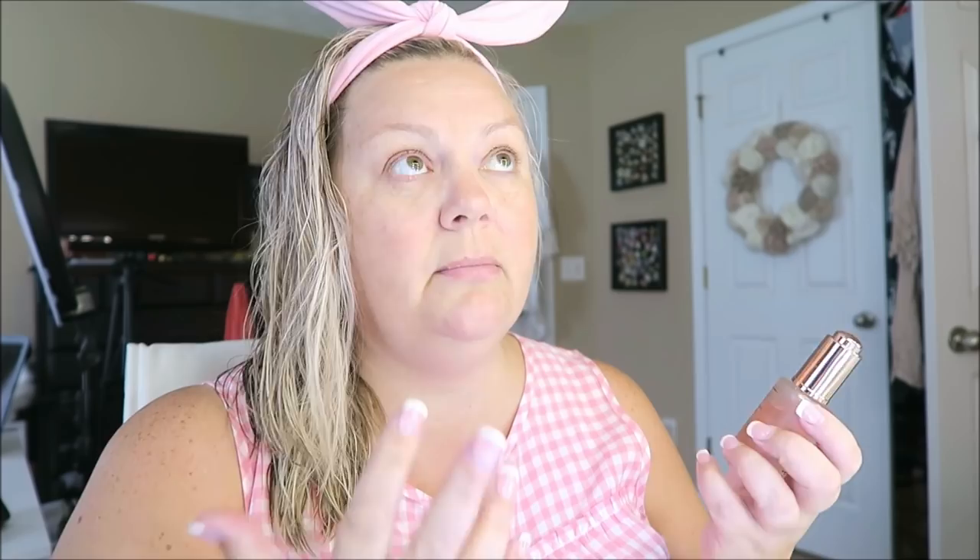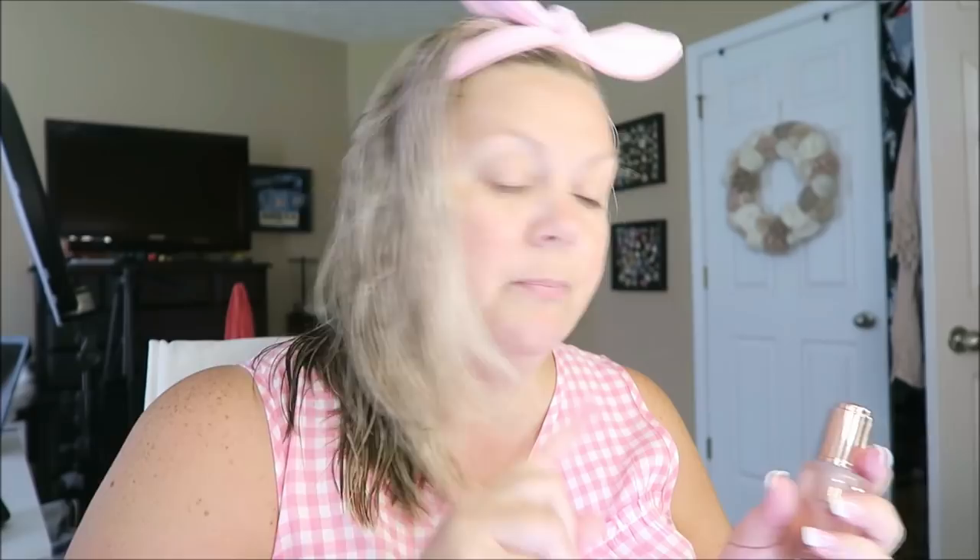I've never ever used a face oil because I always thought it was going to leave my face so oily, but I have a solution for that — I'll share that later, though it's not a Milani product. Anyway, first things first: I take the rose oil, it has a little dropper, so you just squeeze the top like this and put a little bit on the dropper, then put some on your hand and smear it in a little bit.